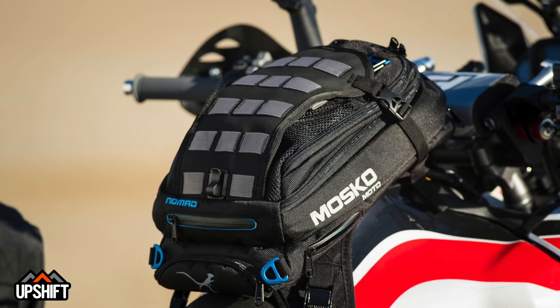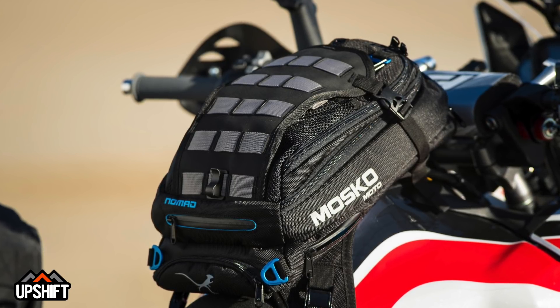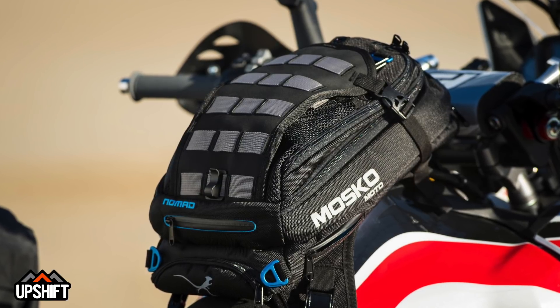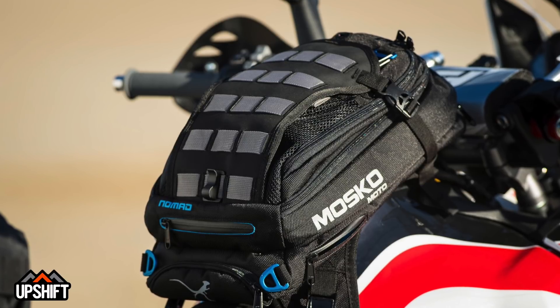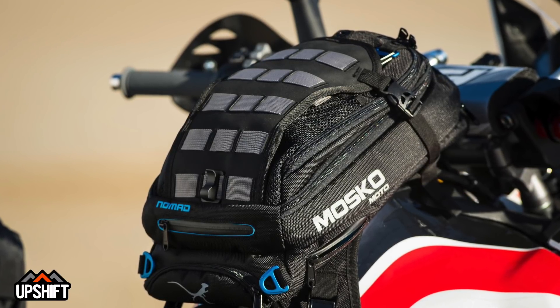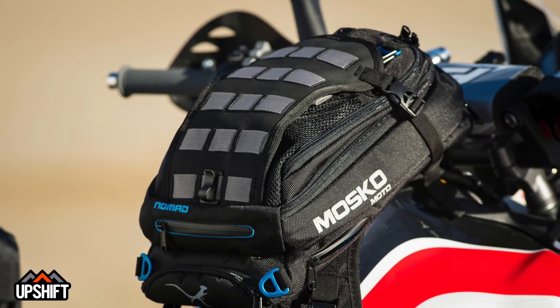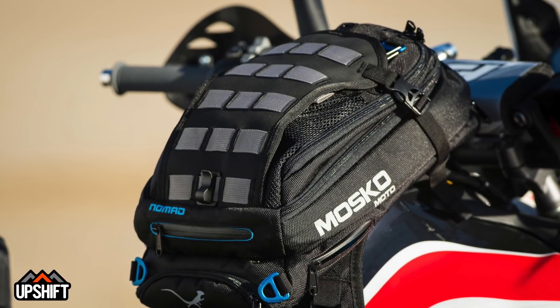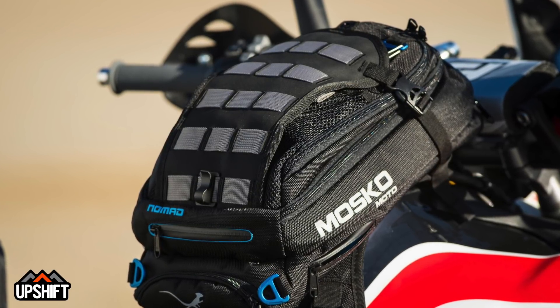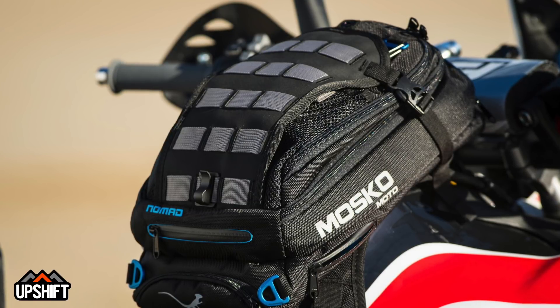The tank bag is from Mosko Moto, and it's tough to find a really good tank bag, but these guys do a great job. It's easy to use and mounts onto most adventure bikes. It also comes with a hydration system you can clip in, and a whole bunch of different MOLLE attachments where you can clip things on, with different compartments. Really versatile, mounts right up clean — a great product.